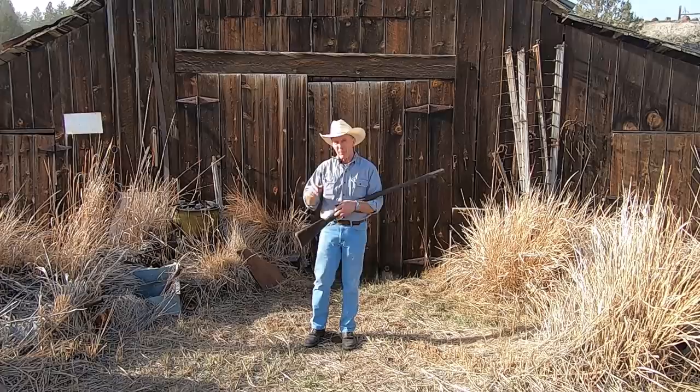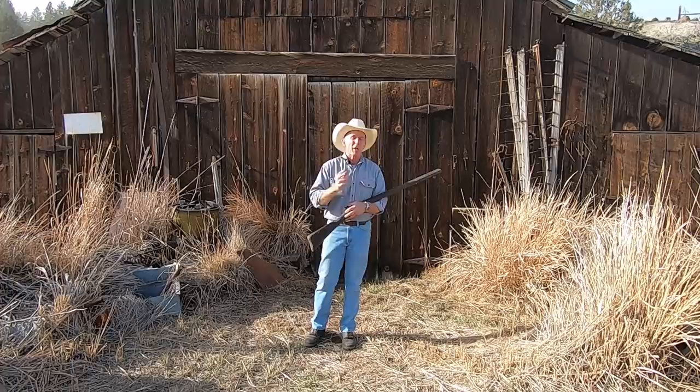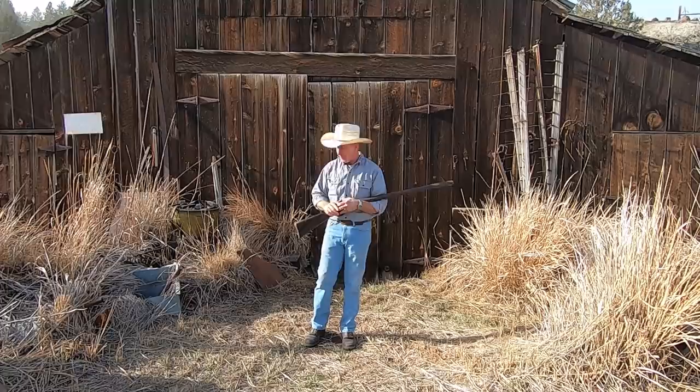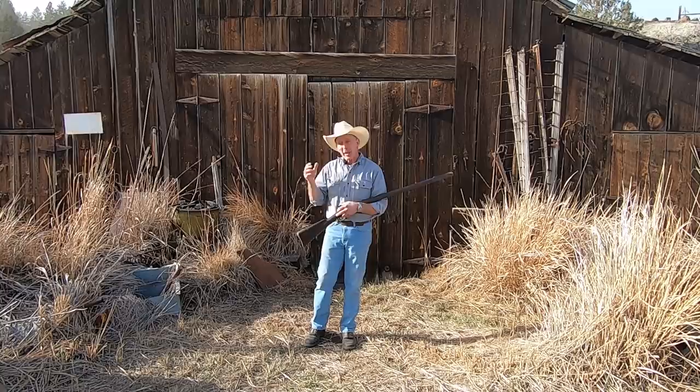Welcome to the Cinnabar. Today we're at the oldest building left still standing here on the ranch, the old original blacksmith shop. It was built in the mid-1880s, and it's little changed both on the outside and the inside from what it was back at that time. Today we're going to talk about some of the crude repairs we see on some of these old vintage firearms — repairs we often mistakenly attribute to everybody's favorite amateur gunsmith, Bubba.